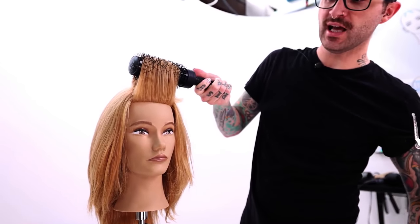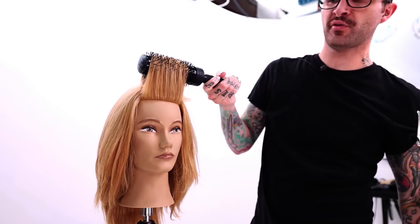By lifting the hair up off the head like that, you're going to be creating a nice little bit of volume right at the scalp there.